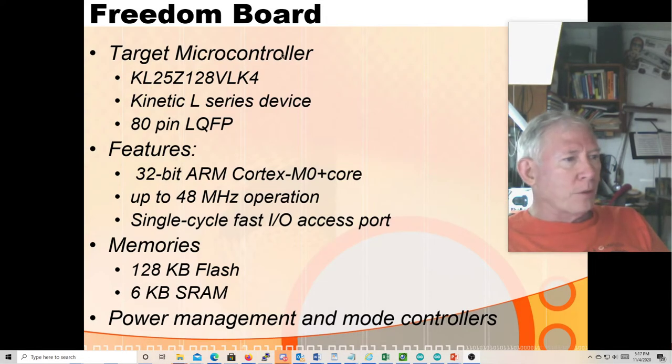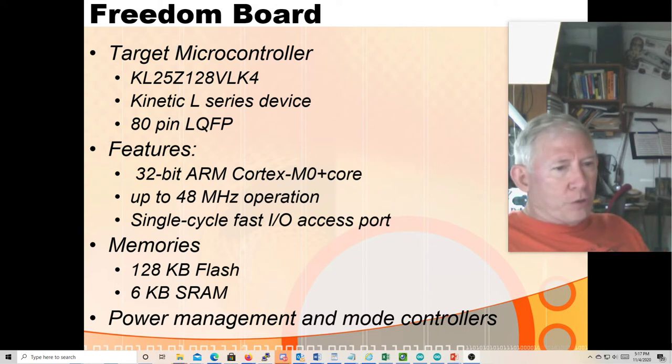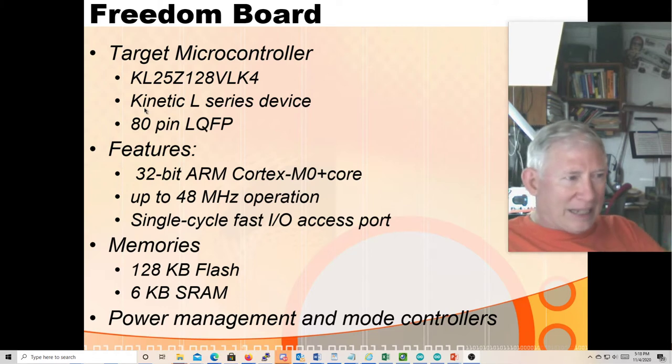Let's talk about the freedom board. The microprocessor on the freedom board — there are a whole bunch of freedom boards you can buy with different microprocessors on them. But the original, very first freedom board that Freescale ever released — they were bought by NXP, they're now part of NXP — that freedom board had the KL25Z-128 VLK-4. It is one of their Kinetic L series devices.